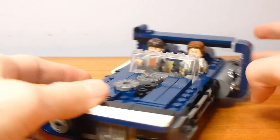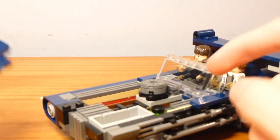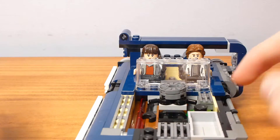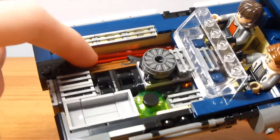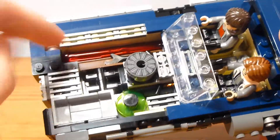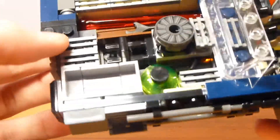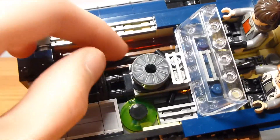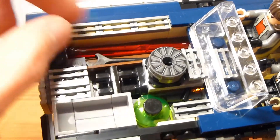I really like the design of the wing and the whole hood with the two little fans exposed. The hood can be removed easily — it's only attached by two studs — and it allows you to access the engine compartment. There is an area to store an extra shot for the spring-loaded shooters. I wish they'd been able to get rid of that one extra stud so you could fit both missile pieces in there.